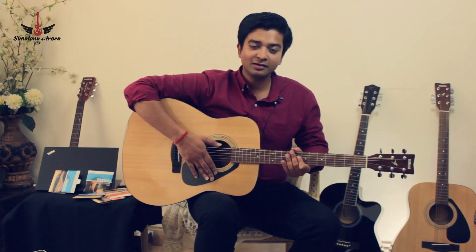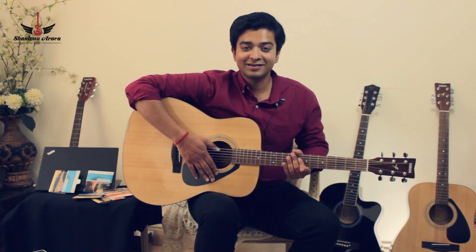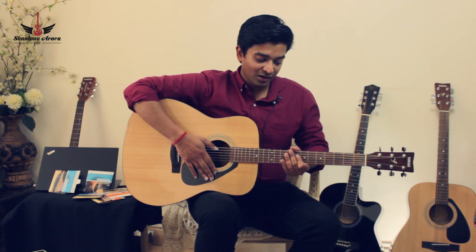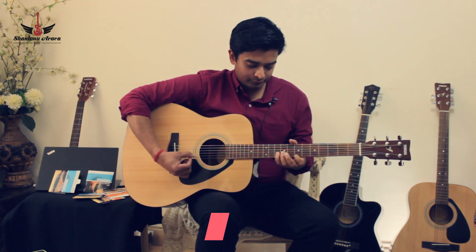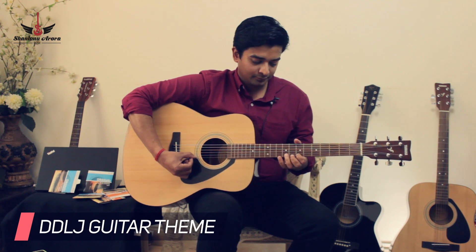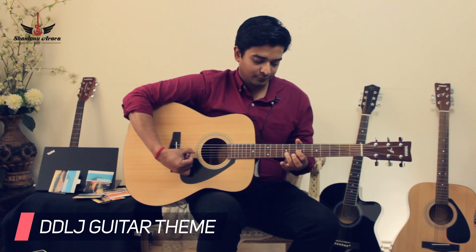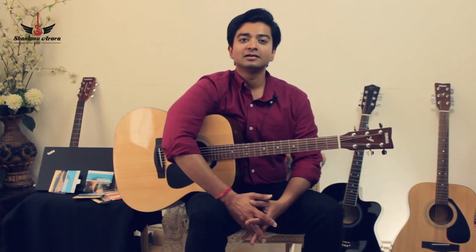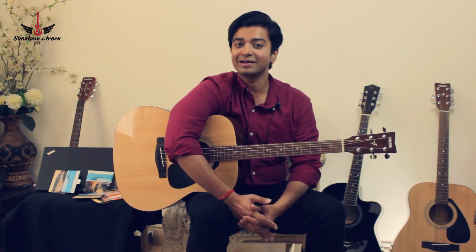So I've put a new set of strings on this guitar. These are D'Addario strings and my personal favorite — they're very strong and cost effective. I'm going to quickly play the same song again and show you how they sound with the new set of strings. I'm sure you've heard the major difference in sound which the new set of strings have produced. They are much more vibrant and clear now.